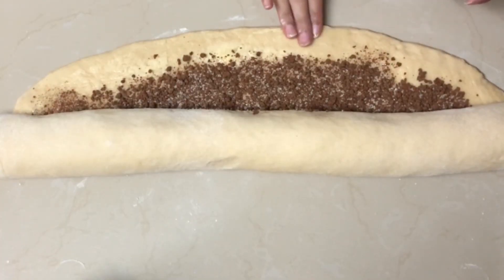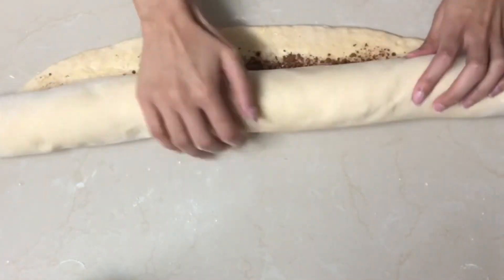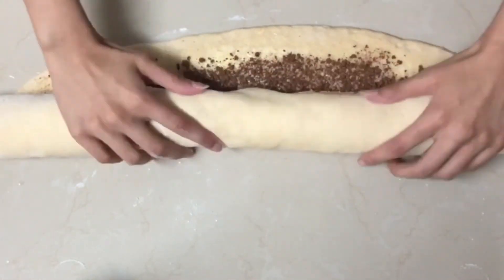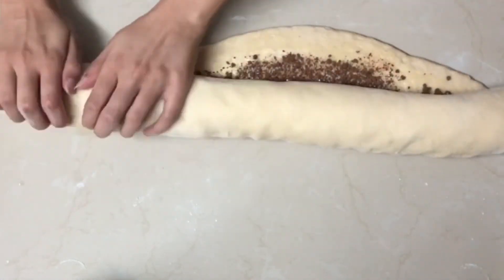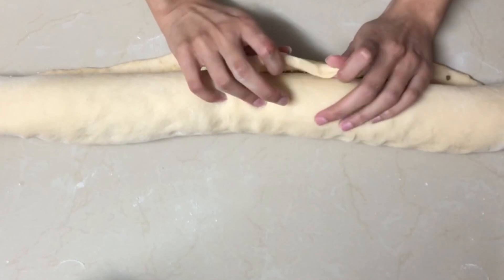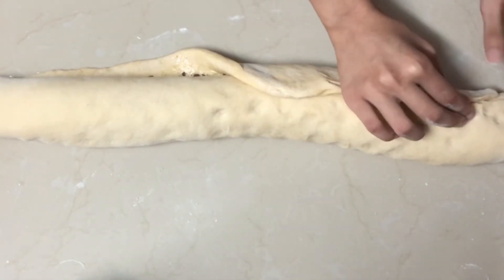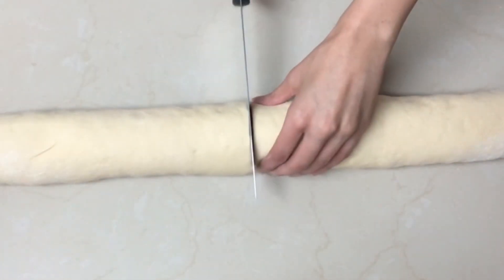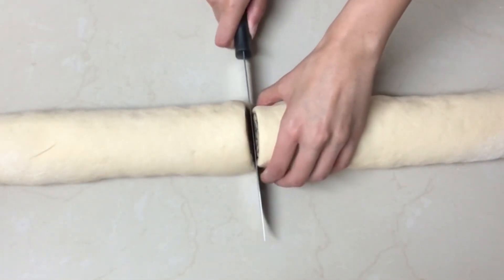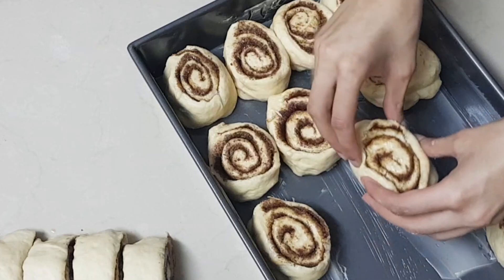Apply water on the edge to seal the dough. To get equal rolls, cut the dough in half, then continue cutting in halves until you have 16 rolls.